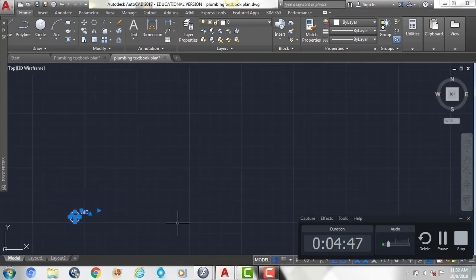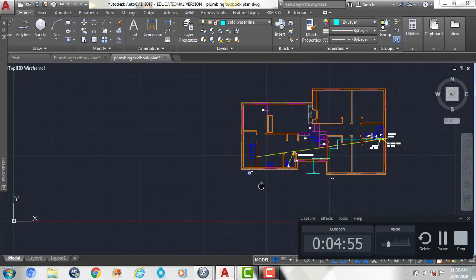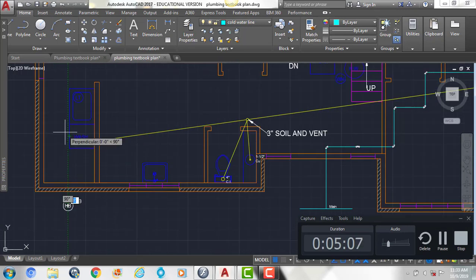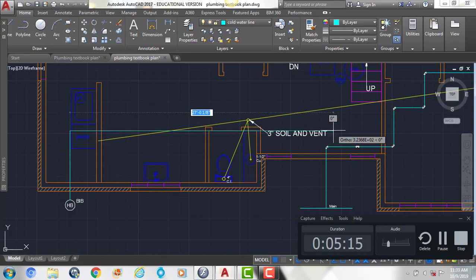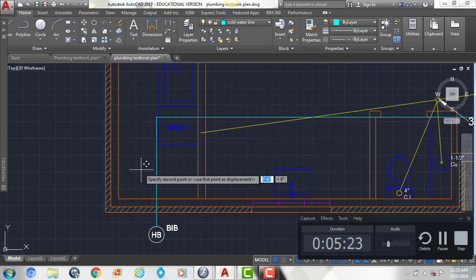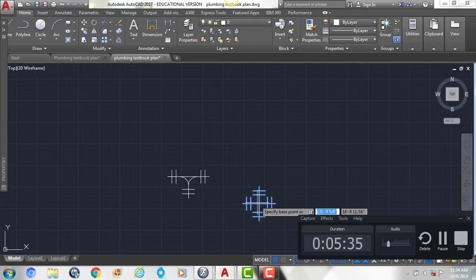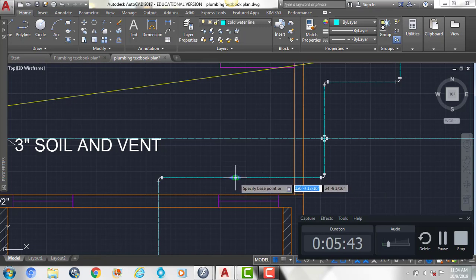Next we're going to take our symbol for the hose bib and show it over here and over here as well. Then we're going to show our cold water line coming from here and across to the other side. We're going to take our cross fitting, put it here, and then show our other gate valve on either side.